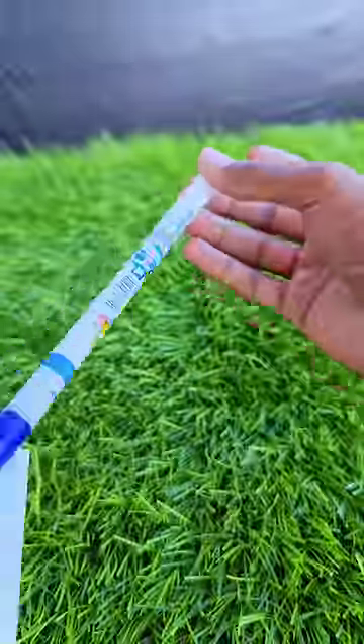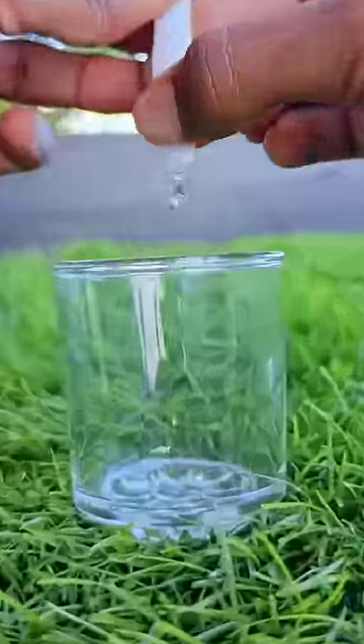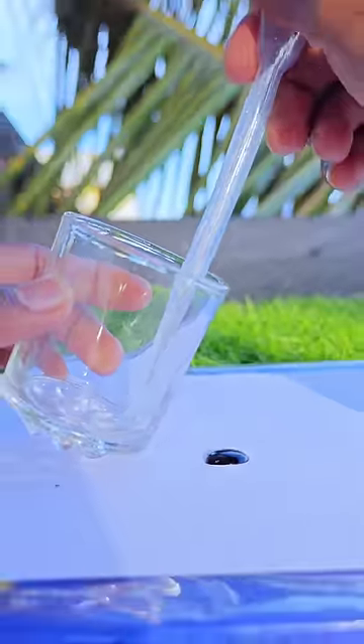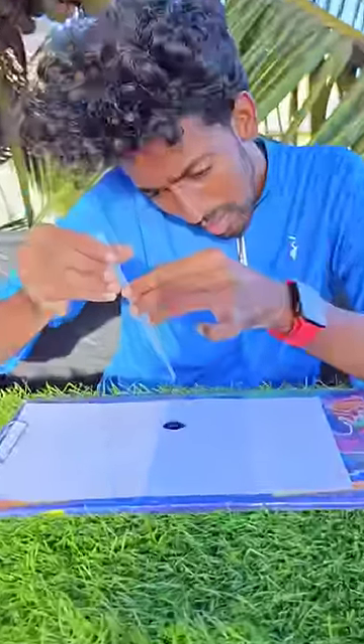If you want to add the pelican to the sponge and add the liquid, you can see. If you want to add 4 drops of liquid on this paper, add the liquid in a straw.